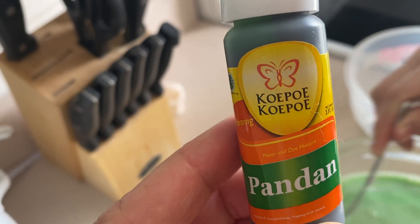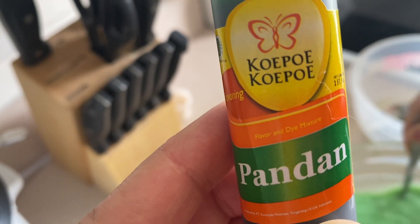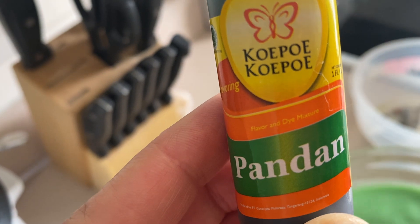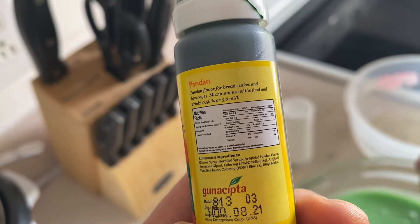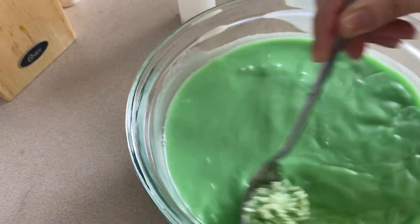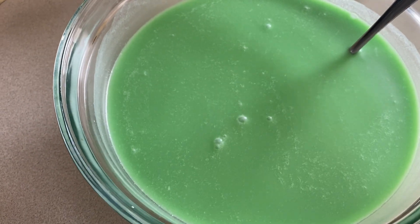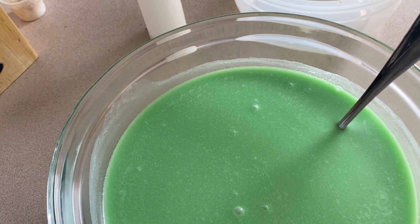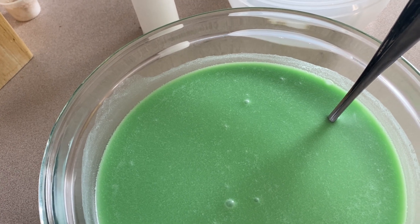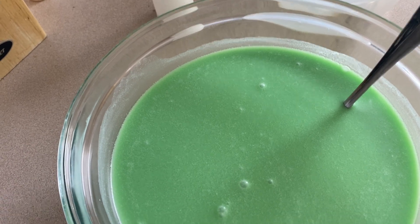This product here is called Copo Pandan — it's a flavor and dye mixture. We're going to let the rice soak for five hours. A little note about the Copo Pandan flavor and dye mixture: you probably don't really need this because you already have the natural pandan leaves.